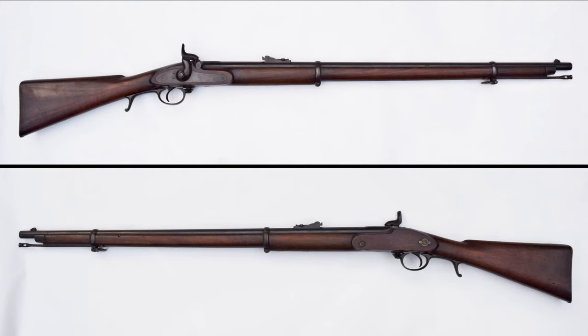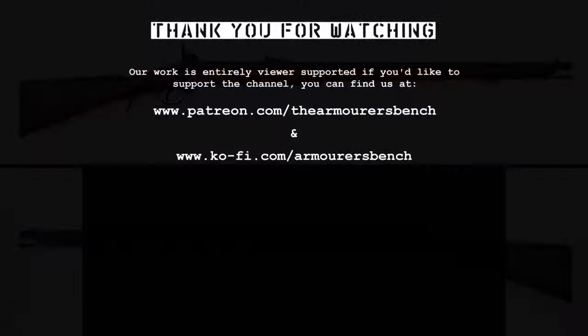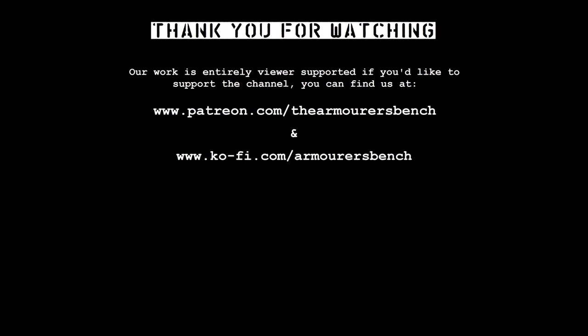Special thanks to the Hayes Collection for letting us take a look at this very interesting rifle. Thanks to David at the Research Press for help finding Broadwell's UK patent, and to John Walter for his help finding information on Broadwell himself. As always, thanks for watching and I'll see you in the next one.